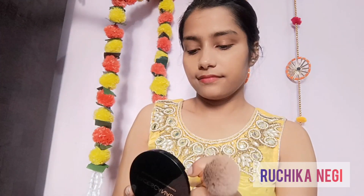After that I'm going to apply Faces Canada Weightless Stay Matte Compact on my face.